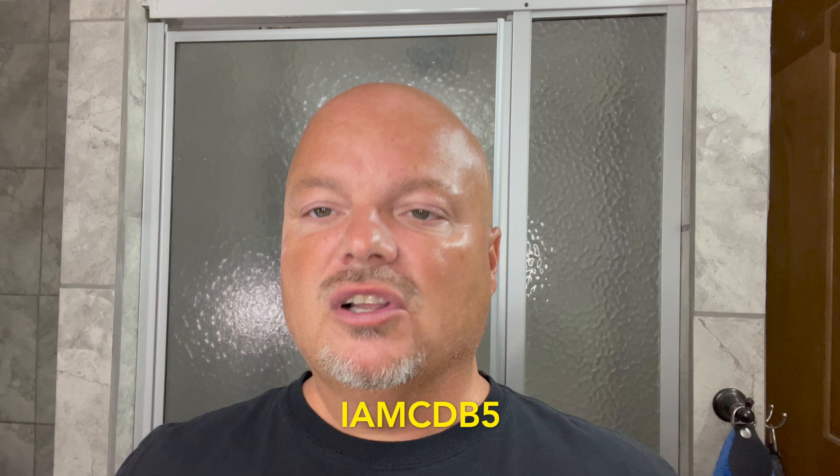The razor for today is the Alpha Outlaw, which is 316L stainless steel. I got it at the Razor Company for about $139. This is machined in Hong Kong and it's very similar to the Executive Shaving Outlaw razor — pretty much the same razor, probably minus the Alpha logo. This is the 0.72 blade gap. If you're in the UK, you can get this razor at Executive Shaving and I have a promo code: IMCDB5. If it still works, you can get 5% off.